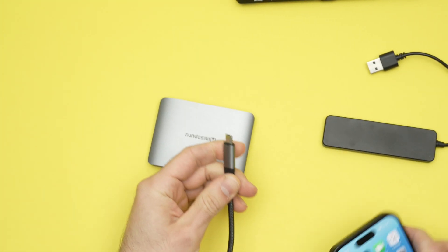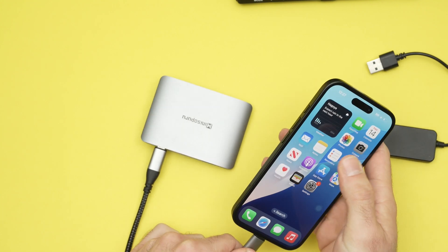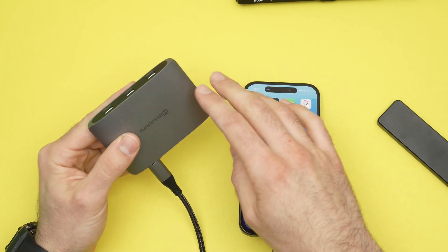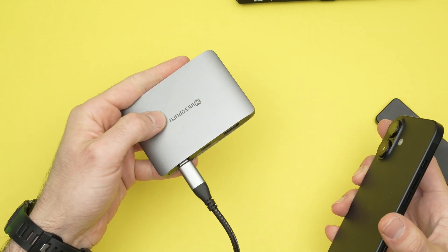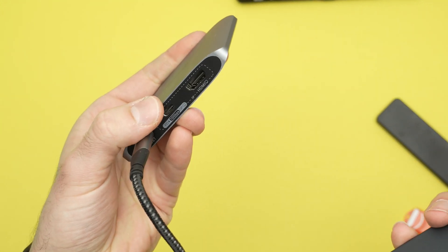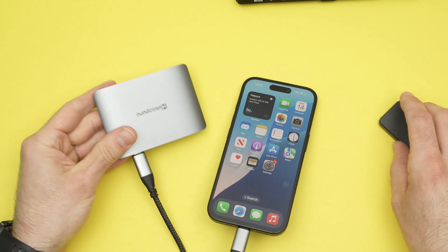So if you have a USB Type-C hub, you simply need to connect it to your iPhone like that. Now, some hubs will be able to charge your iPhone at the same time as you're using the different USB devices. This one here is made by MiniSoperoo and it's actually able to charge your phone at the same time through this USB Type-C port, but not all of them are able to.